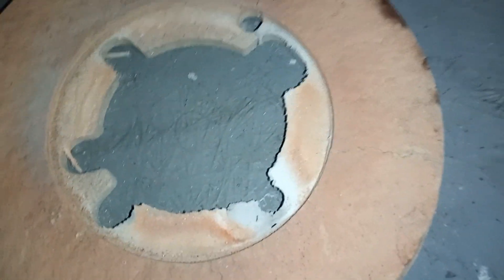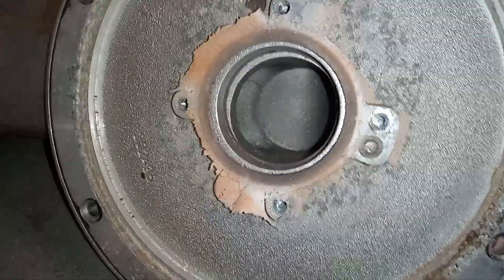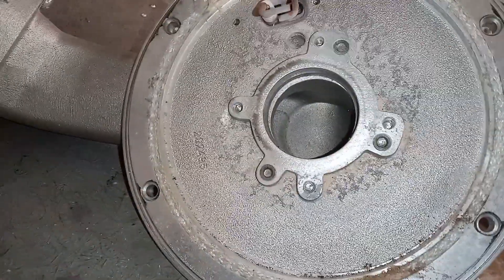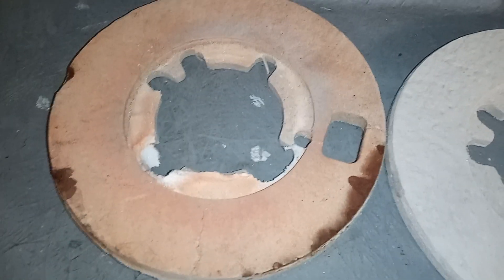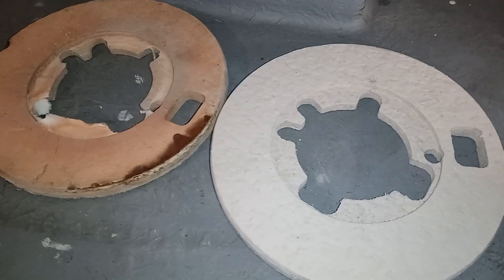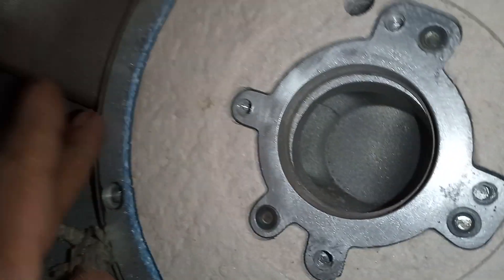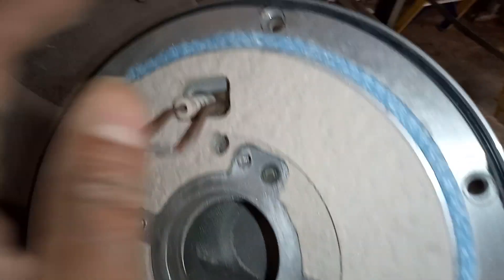You can see this insulation needs changing as it has a crack in it and has seen better days. I'm going to give it a clean up. Much better — old versus new. We've got the old gasket out and we're putting the new gasket in. We have the window-wiper edge on the rubber gasket facing up.